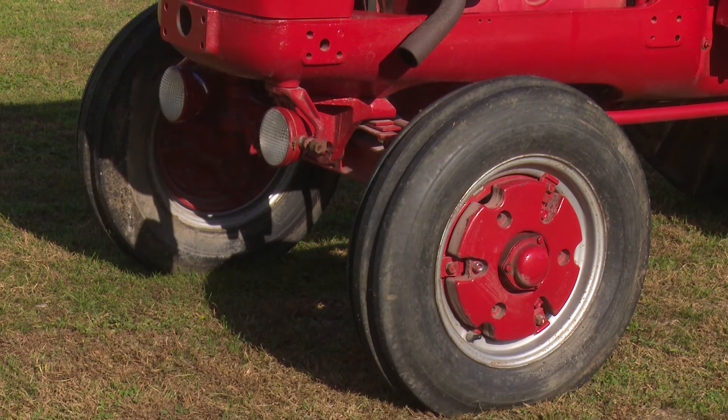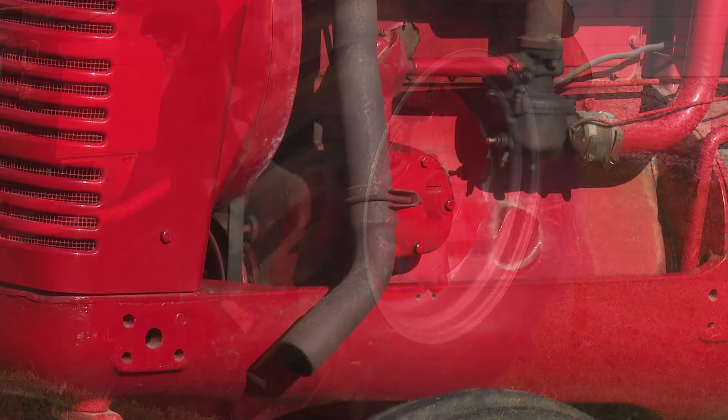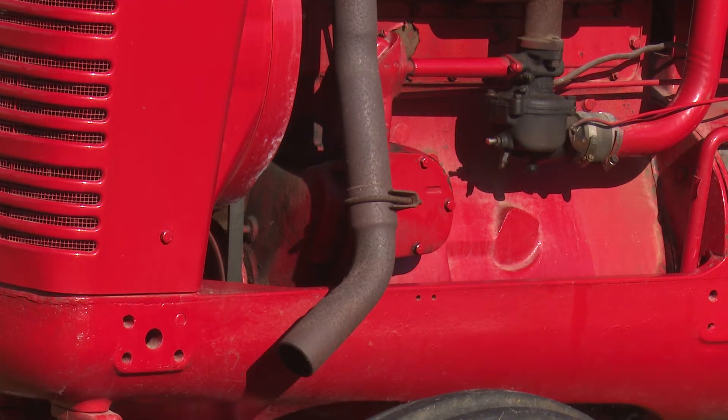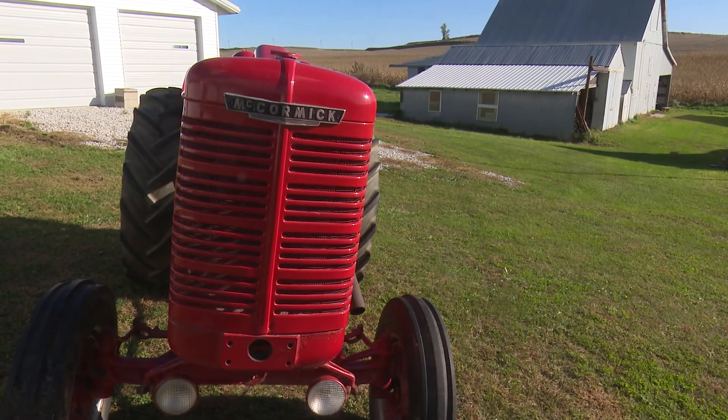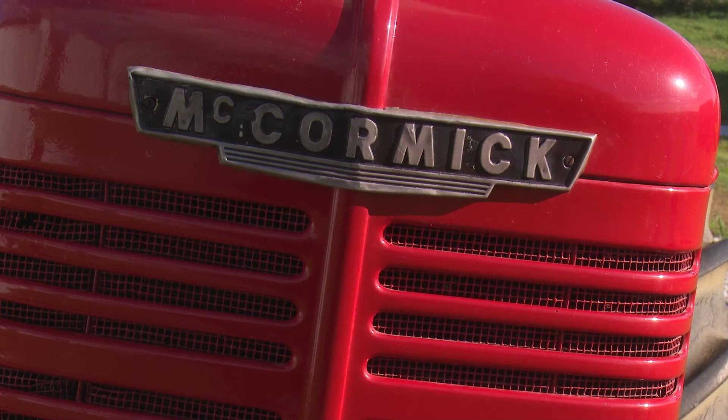The PTO cover, which I never have installed, came from California. Then I had a neighbor fellow who was a very good painter paint it for me, and I stenciled it myself, redid the exhaust system, and pretty much it was put to use then.